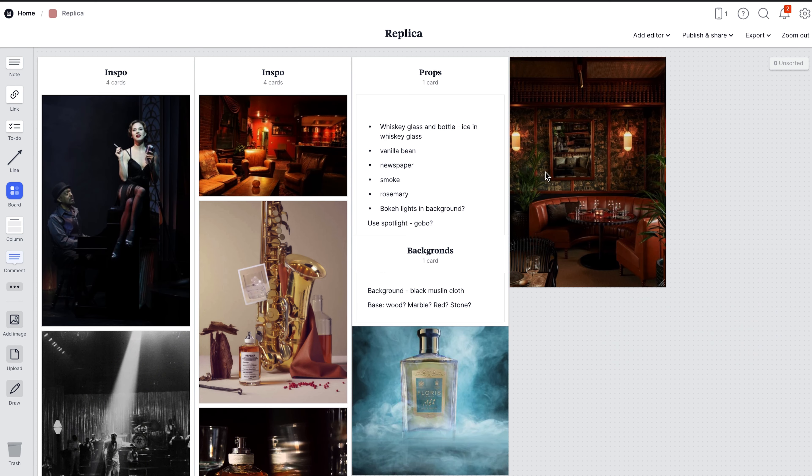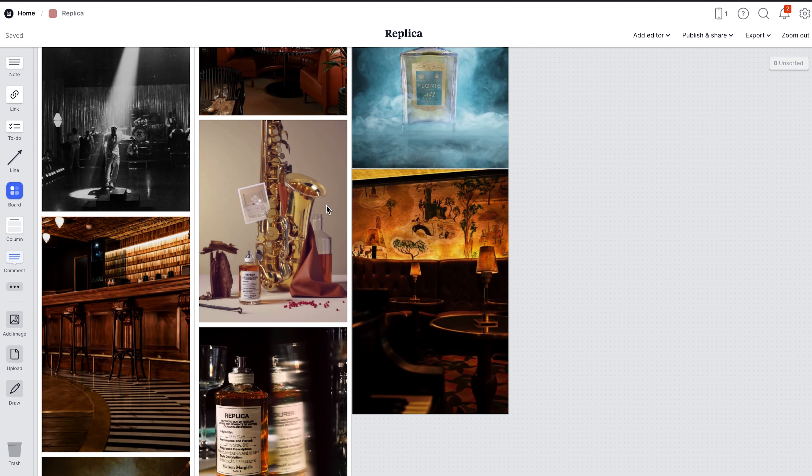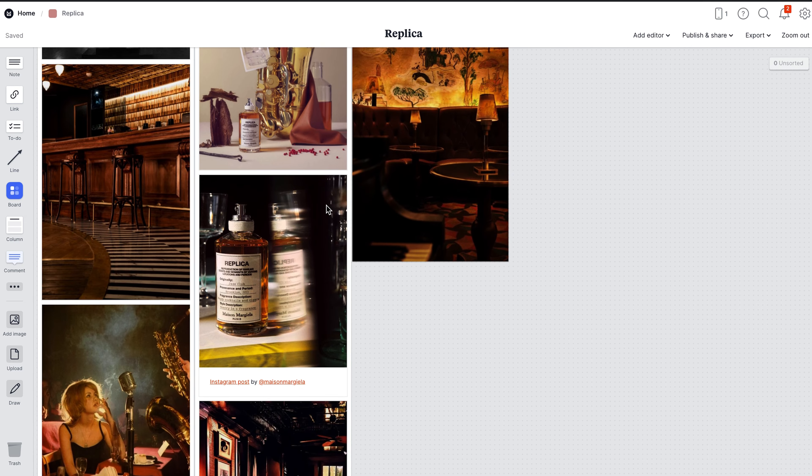This light is also portable, so you can run it off a battery adapter or plug it into your wall, which makes it really handy if you're heading out on location. The product I wanted to shoot for this scene is the Replica Jazz Club perfume. As soon as I saw it I knew I needed to take a photo with it. I started gathering some inspo images of what a jazz club would look like — I wanted something moody and smoky — and the key to bringing this scene to life is all in the lighting.